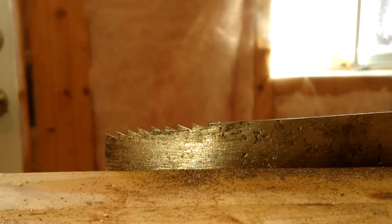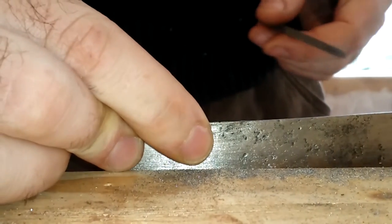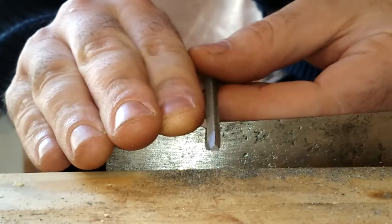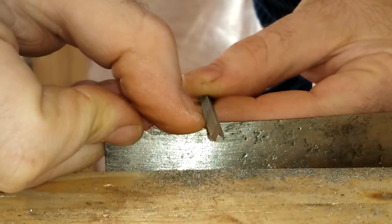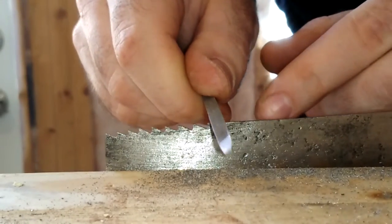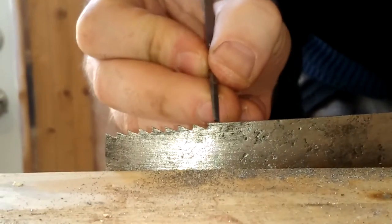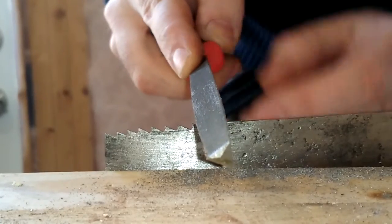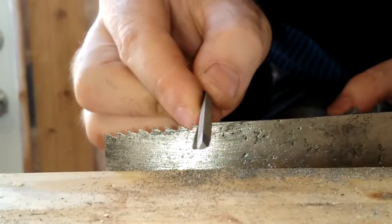Now I'll show you how to file the teeth. The first step is getting your spacing right. Go to the end of your saw, get a small file, and put it right at the tip. Tilt your file slightly and push forwards — maybe two or three times — and it'll give you a small nick. That nick gives you a place to seat your big file and acts as a reference for your spacing.